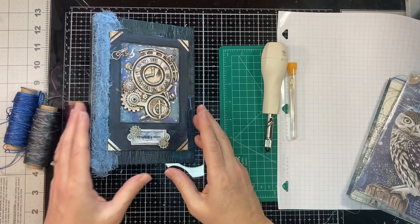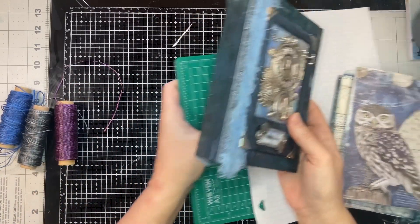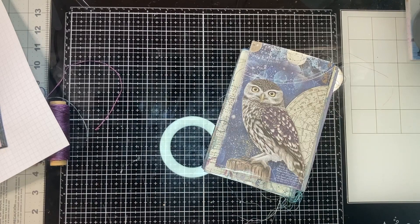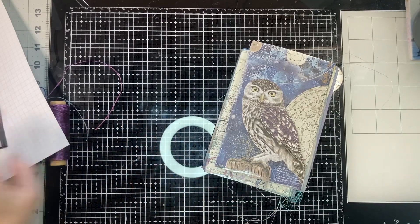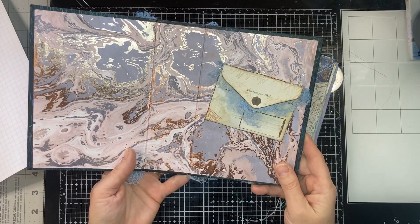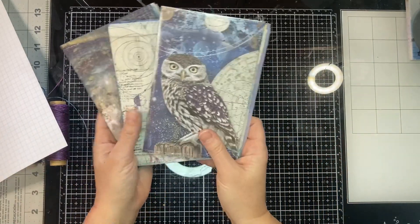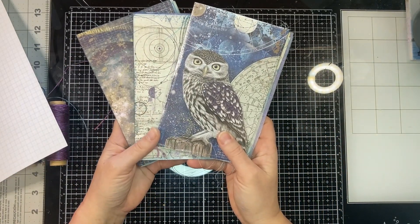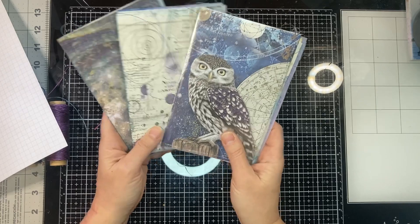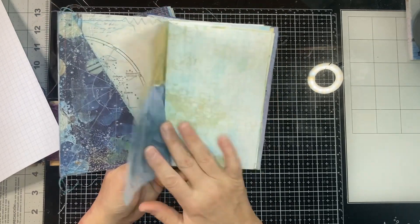I've put the signatures together and I'm going to sew them in. We decided to sew right through the spine — I was struggling to decide, but I didn't want to cover up any of these end papers by doing a hidden spine. I have three signatures; I used Stamperia Cosmos paper packs, and each signature has about 10 pages.